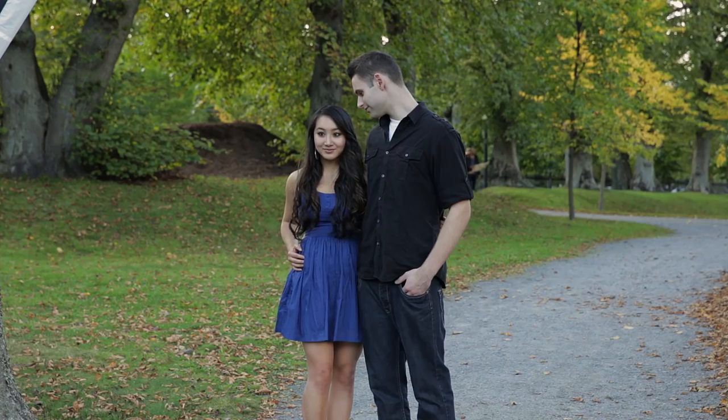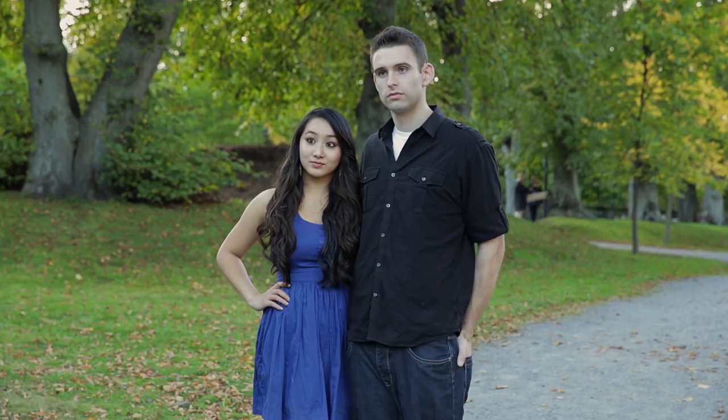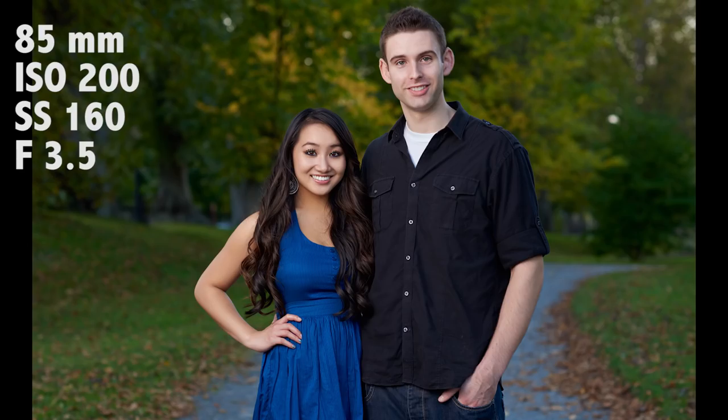Let's take another one. Tilt your head in a bit, Sheena — not like that, but more like... yeah, like that. Perfect. Hand in your pocket — perfect. Hold it right there. Looking at me. You guys look great.